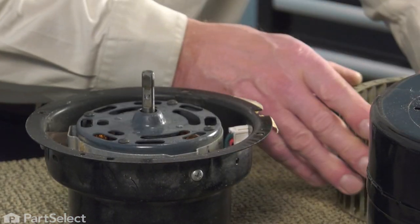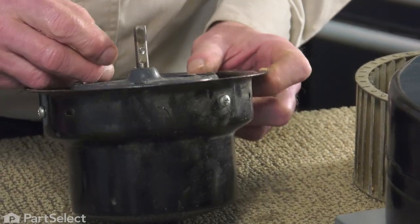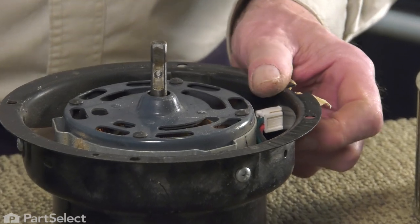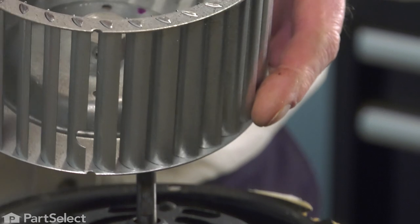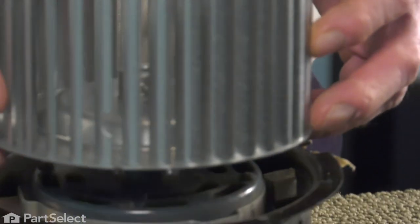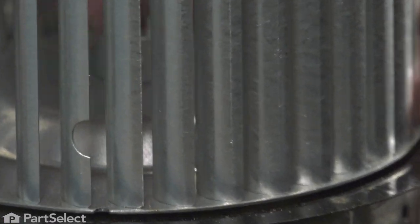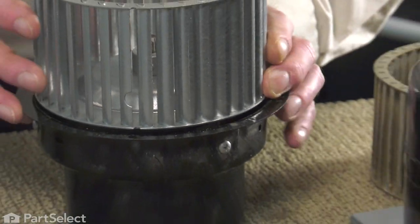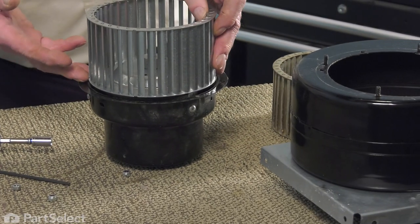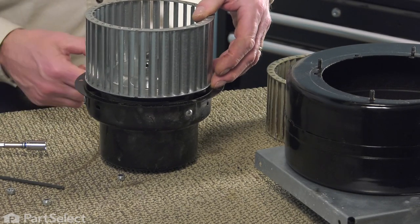Once you've loosened it, note that there is an indentation in one of those fins that will allow you to insert your hex key wrench into that opening and loosen the screw completely. Simply slide it off the motor shaft. Make sure there's no damage to that motor shaft. Line up the new one, making sure the socket head screw is lined up on the flat side of the shaft. Insert it the same distance that the previous one was — either mark the shaft or gauge the distance between the base of the blower wheel and the motor housing.